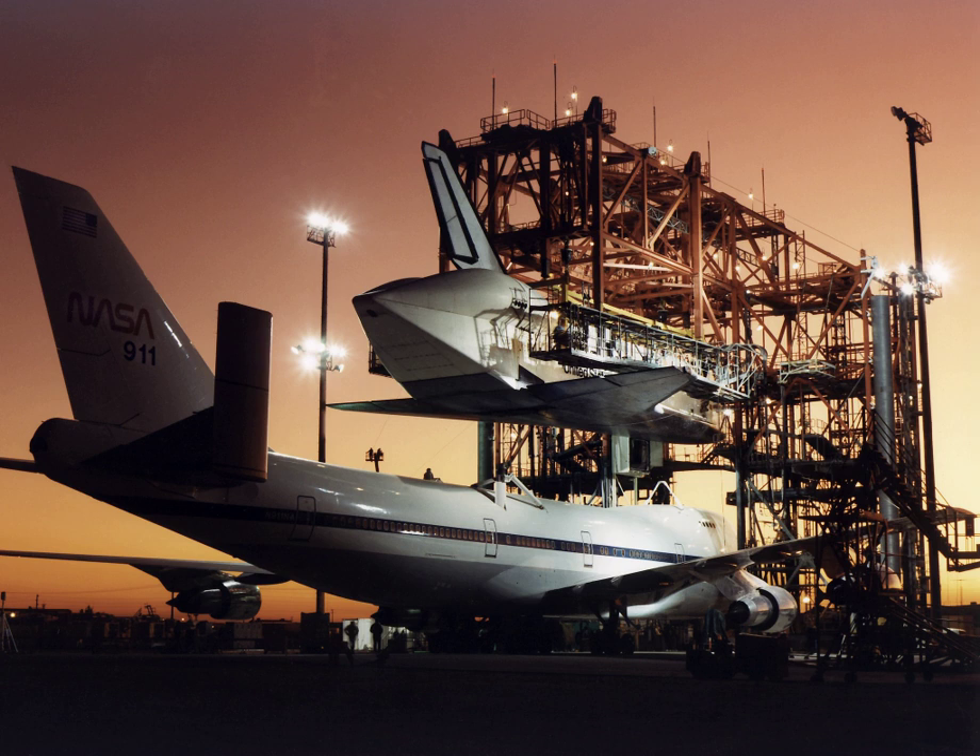The third MDD was built for the planned space shuttle operations at Vandenberg Air Force Base in California. Upon cancellation of Vandenberg's shuttle program, the orbiter lifting fixture was disassembled and moved to USAF Plant 42 in Palmdale, California, where it was used during periodic orbiter refurbishments. This structure was demolished in 2008.